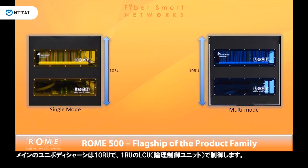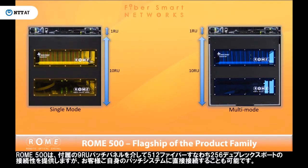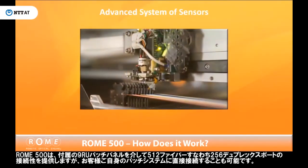The main unibody chassis is 10RU with an additional rack unit for the LCU, or logical control unit, appliance. The 500 provides 512 fibers or 256 duplex ports of connectivity through an included 9RU patch panel, or the customer can connect directly into their own patching system.